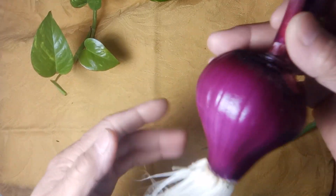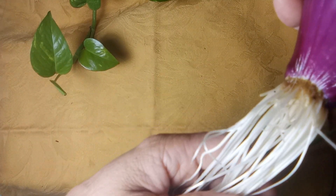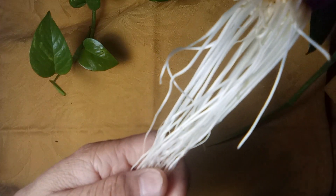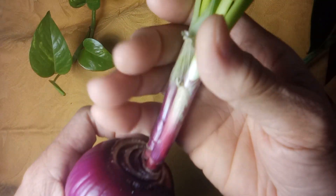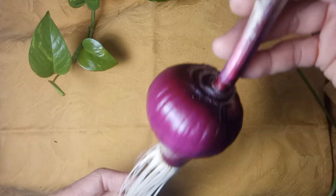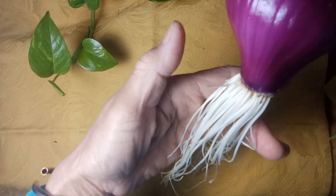This is an update to my onions that I propagated in water. It's now 24 days old in the water. The root is seven and a half inches and the leaves are 22 inches long. Kids, try to do an experiment like this.